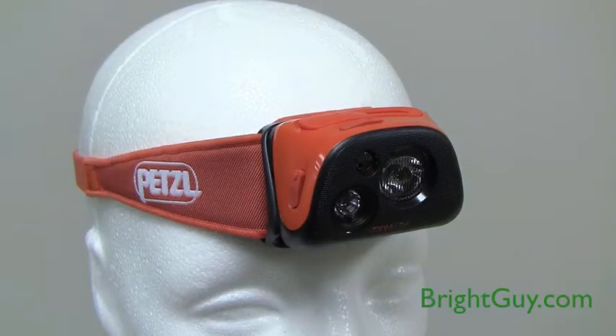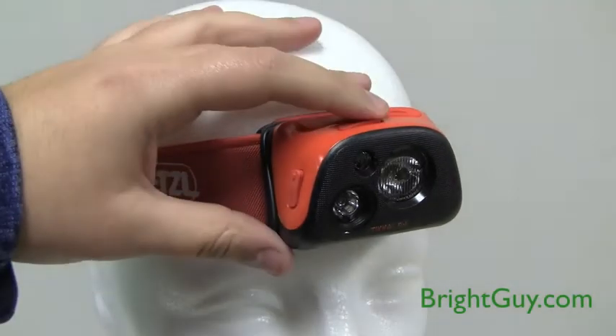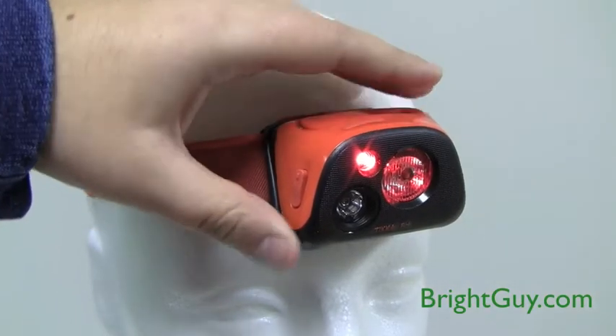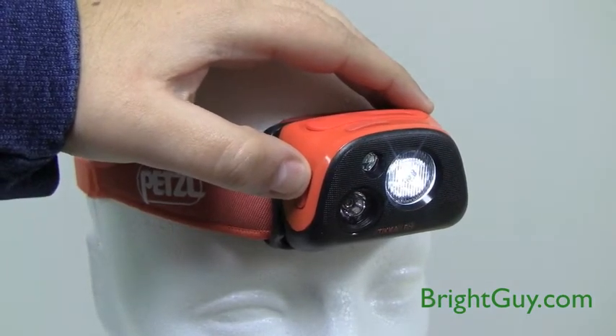This headlamp uses a dual push button switch system — one on the top of the headlamp and one switch on the side. Press and hold the top switch for two seconds to turn the headlamp on. Press and release the side switch to cycle through the main operation modes.